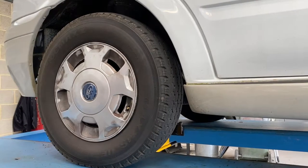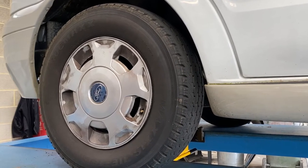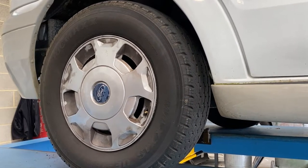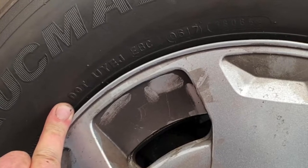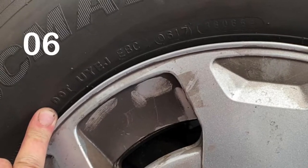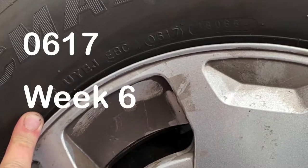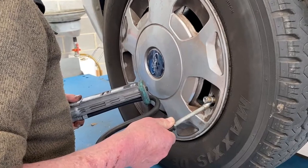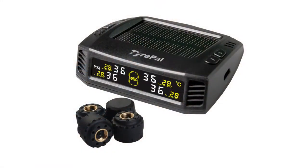Whilst we're looking at the tyres, let's check the age too. It's recommended that tyres are changed between 5 and 7 years of age, and we can find the age by looking for DOT then 4 numbers on the side of the tyre. In this example, the tyre has the code 0617, which tells us this tyre was manufactured in week 6 of 2017. Finally, check the pressure on all your tyres including the spare, and consider fitting a tyre pressure monitor to give you that extra peace of mind.